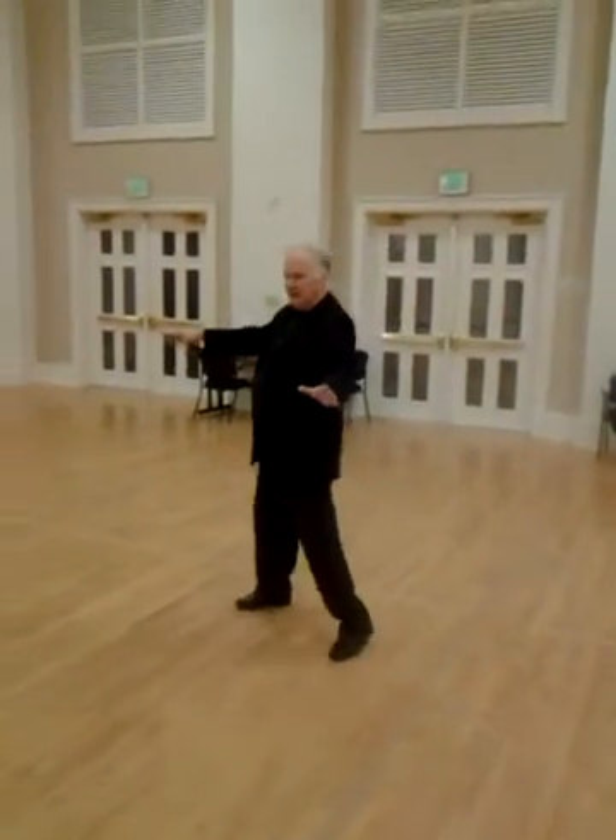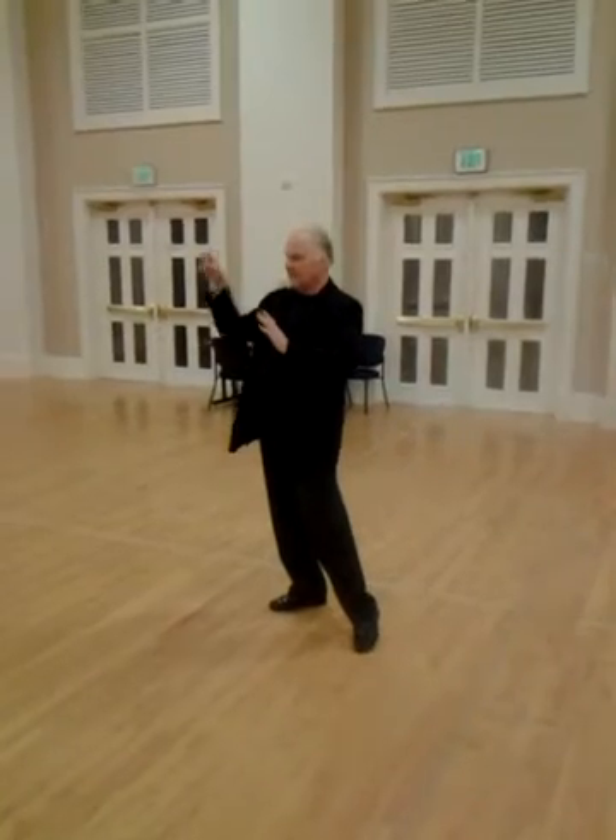One more time for the guy: quick, quick, slow, chop, chop, chop. And the lady now is in front of him — we're both looking the same direction. That's the Valentango Roll to Shadow Position.